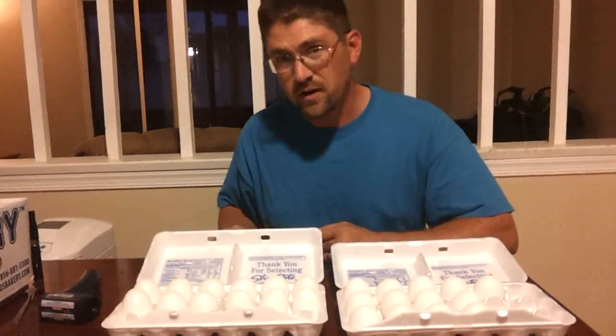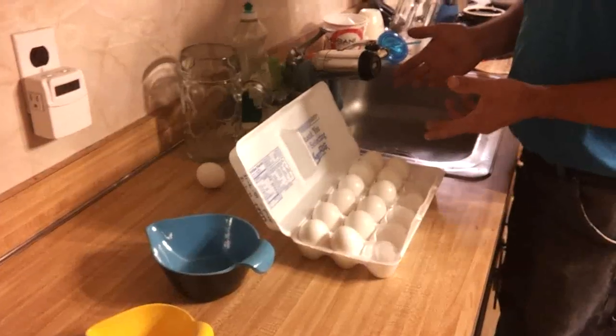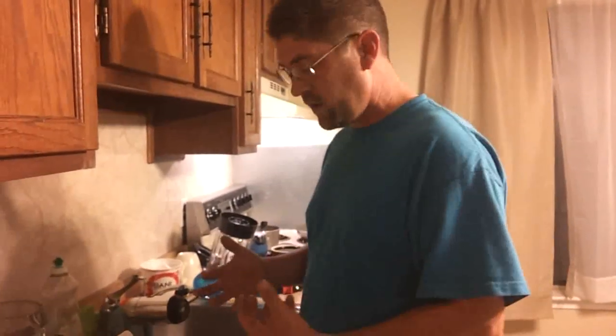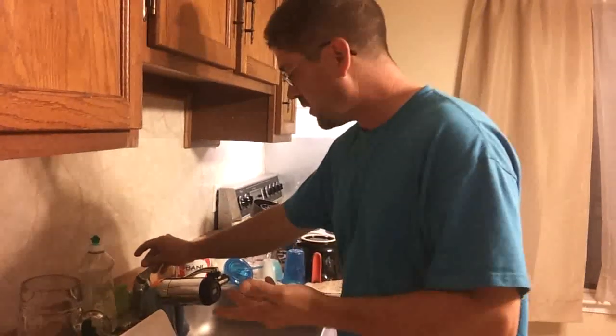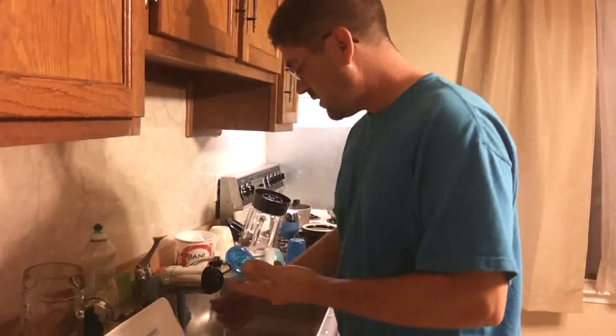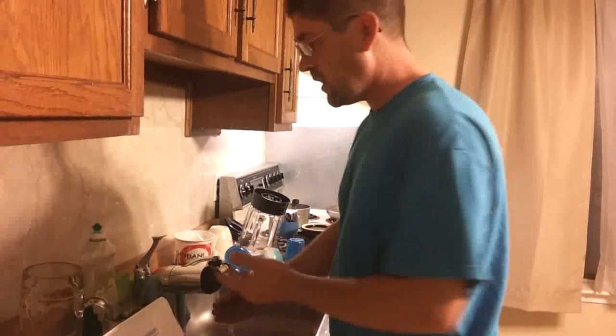How about we go to the kitchen now? First thing before you crack the eggs open — they didn't really say this, but I think it's a good idea anyway — is to wash off the coating of the mineral oil. We're just going to wash them off real quick with a little bit of soap and get all that off before we crack them open. I prefer not to have mineral oil with my eggs.